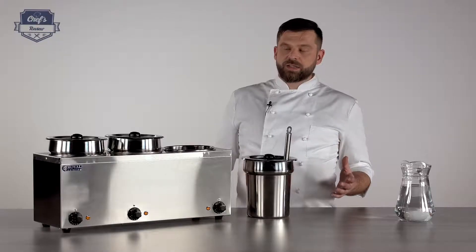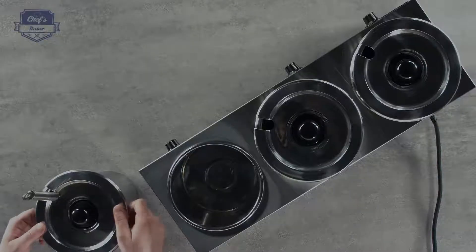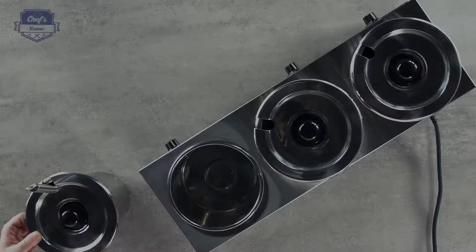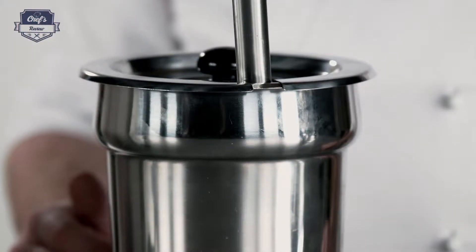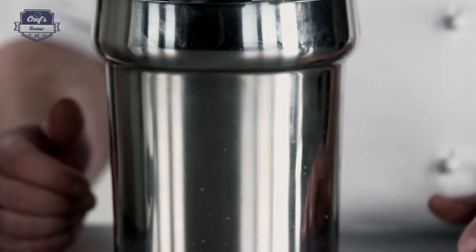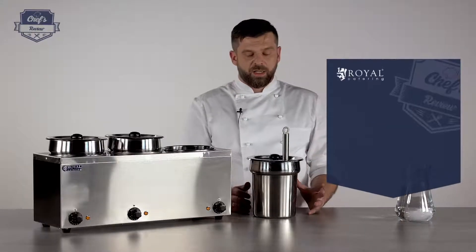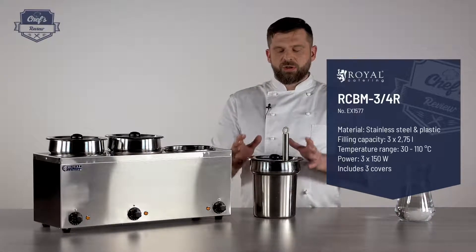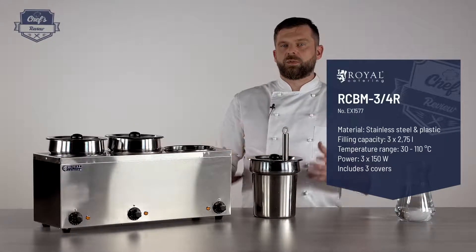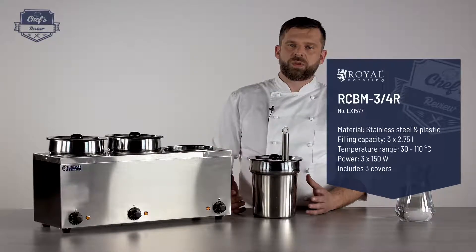The way it works is just like a simple Bain Marie. You put water inside and your dish in a special container. In this particular model, you get three containers. Each cylinder has a capacity of 3.8 liters, but with an operational capacity of 2.75 liters. This is actually a good thing to remember — you shouldn't overfill it because when you put too much in it, it may spill and go over the edges, and it will not look good.